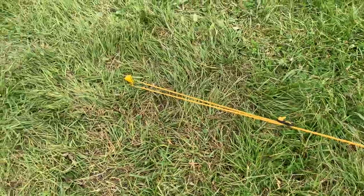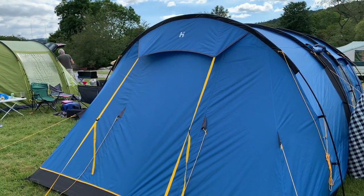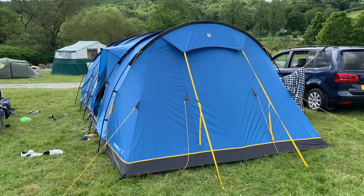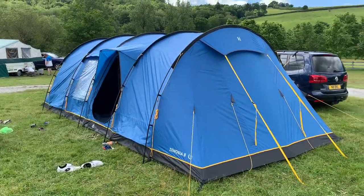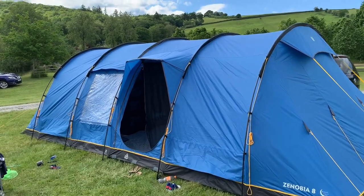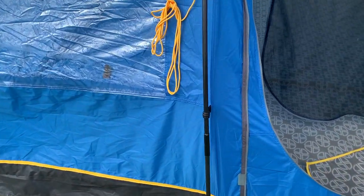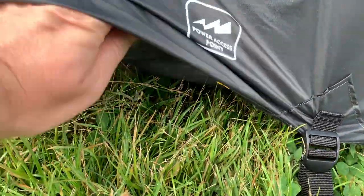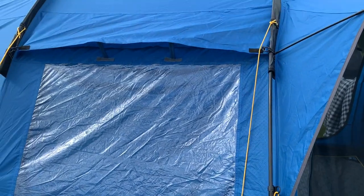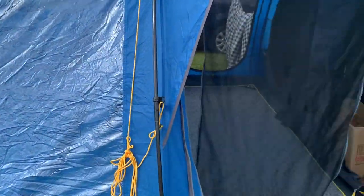I mentioned in the last video about the pegs being colour-coordinated, and there you can see the three different colours: yellow for the guidelines, steel ones for the four corners, and green ones for the groundsheet. The groundsheet of this tent is actually sewn in, which gives you better protection from the weather. But because it's sewn in, it is important to keep the vents open — and this tent has plenty — to avoid getting too much condensation. It has two end vents held open by the yellow guidelines, two vents on the bottom on each side, and one on the top above the window.